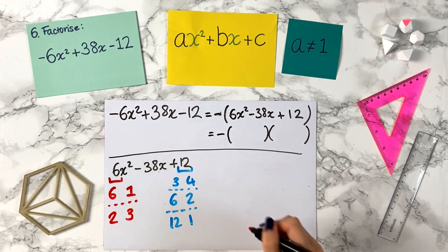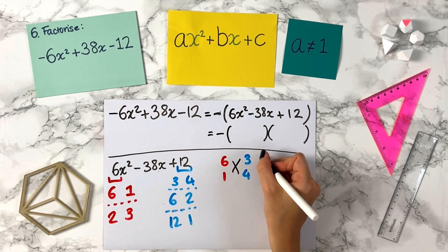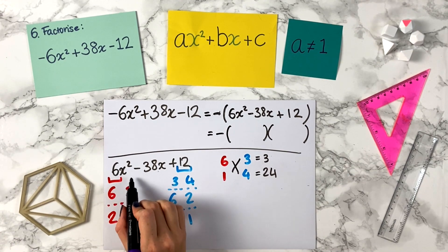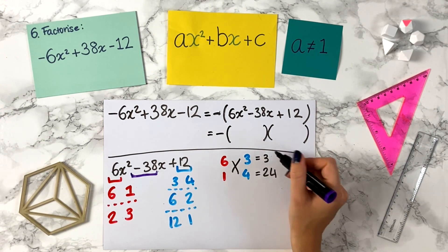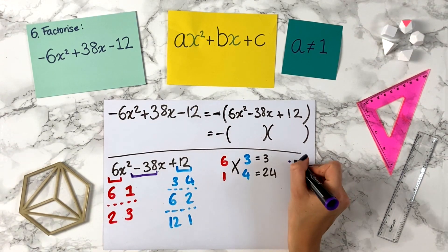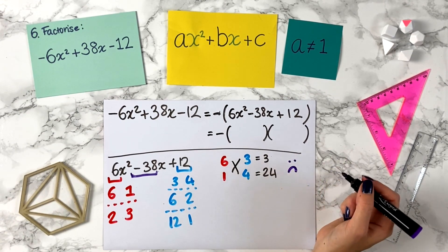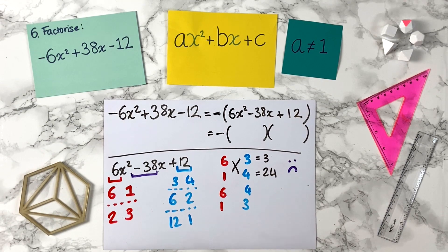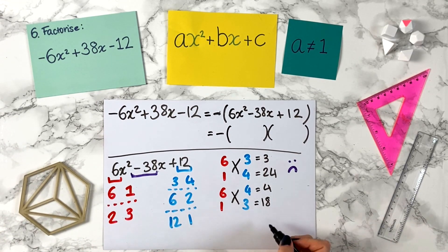Now we do our square grid combinations. We have 6 and 1 with 3 and 4. Cross: 1 times 3 is 3, 6 times 4 is 24. We're looking for minus 38. Can we make minus 38 from 3 and 24? The smallest is minus 3 minus 24, which is only minus 27 — not even close. Now try 6 and 1 with the 3 and 4 swapped. Cross: 6 times 3 is 18, 1 times 4 is 4. Can we make minus 38 from 4 and 18? The smallest is minus 22 — not close either.